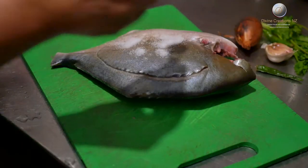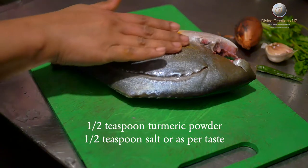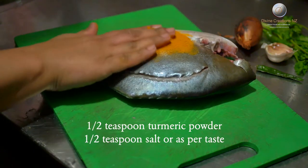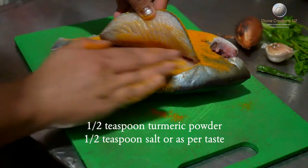Once you have sliced the fish, take some turmeric and salt and apply it to the sliced fish, and keep it aside till you prepare the stuffing.